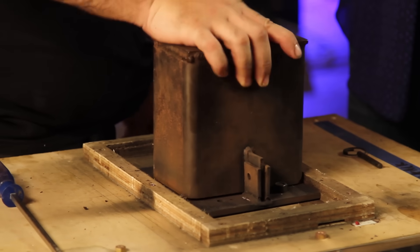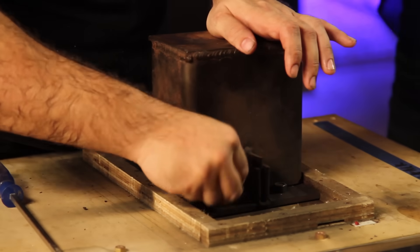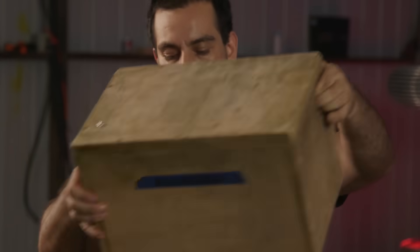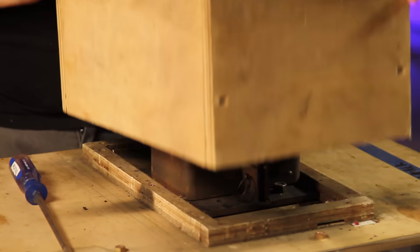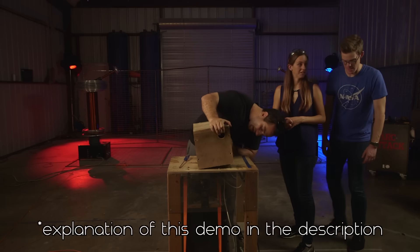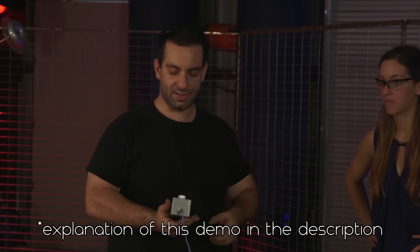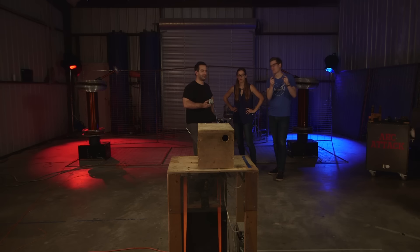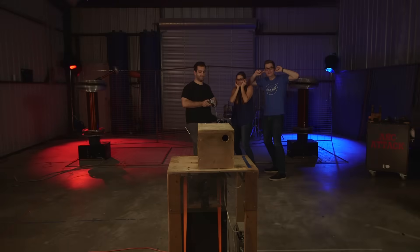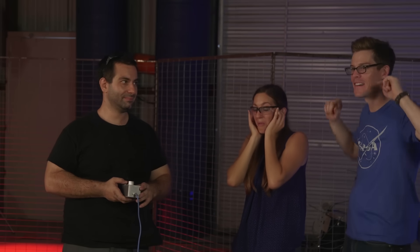We're going to put the steel blast chamber on it, then put the pin through there, and then put the wooden chamber on — this is serious business. This one is a lot more energy than what we did with the can. We're going to stand behind the barrier. We've got this set to 80 percent, and then we push this button. Is there going to be a bang? There is definitely going to be a bang. Okay, it's ready — you guys ready for this? Everybody good?